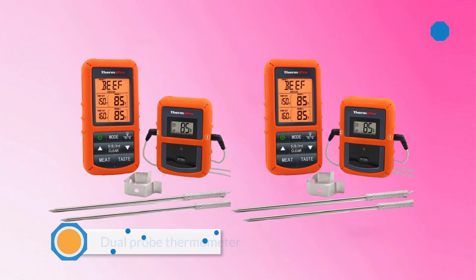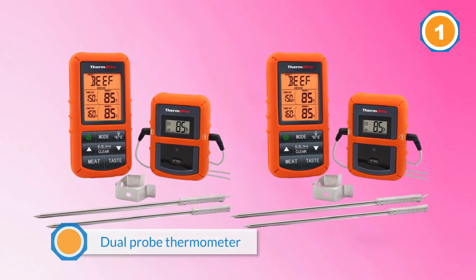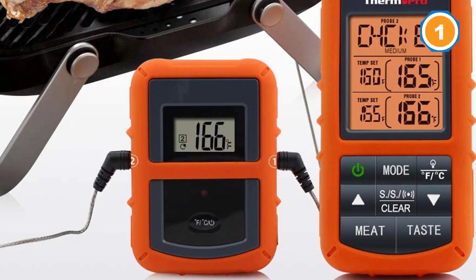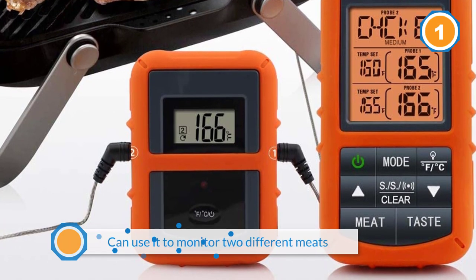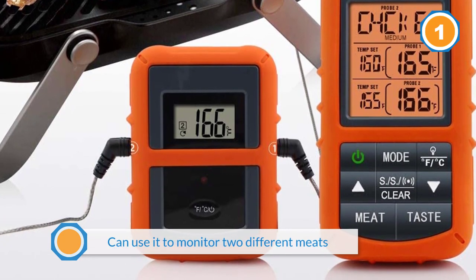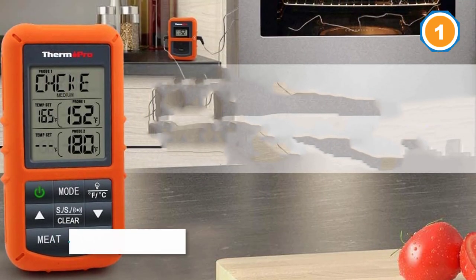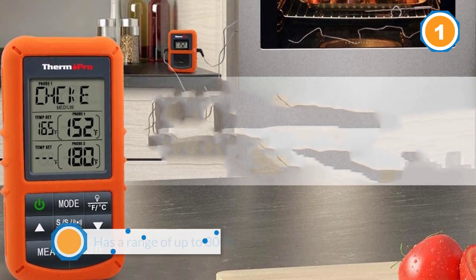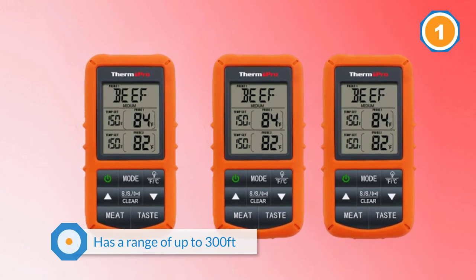The battery-operated ThermoPro TP20 wireless meat thermometer is a dual probe thermometer, which means you can use it to monitor two different meats. Its mobile receiver has a range of up to 300 feet, allowing you to monitor your cooking without staying in the kitchen or yard. It has been programmed with USDA temperatures for poultry, lamb, beef, ground beef, pork, veal, and fish. The LCD display is also backlit, providing ease of use in the dark.